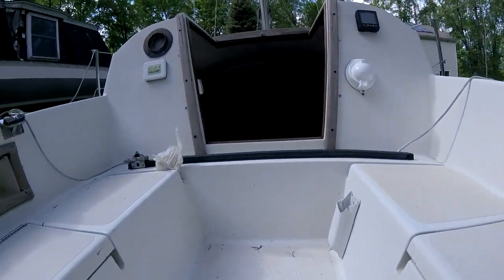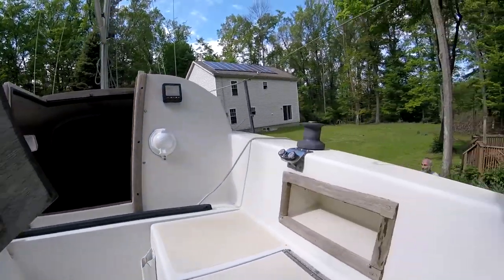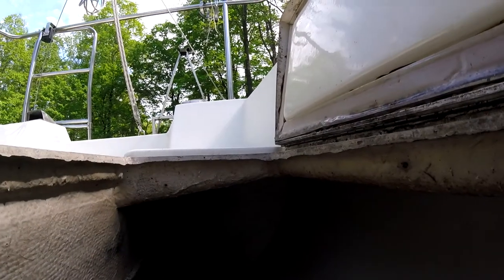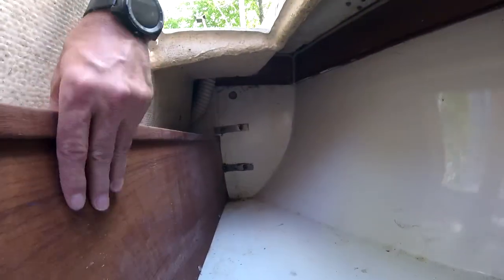Taking a look over here at the other side, we have another storage compartment. This one actually leads into the inside of the boat. I believe you can use it as a place for an additional person to sleep, though there's no mattress in it right now.